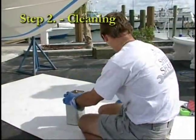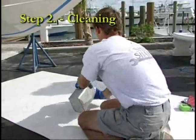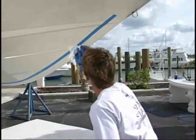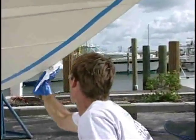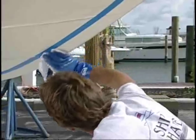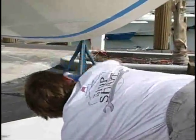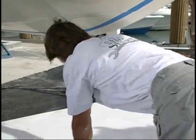Step 2: Cleaning. After etching the hull, follow up by thoroughly cleaning the area with alcohol, acetone, toluene, or xylene. The keel should be wiped thoroughly with clean rags or paper towels, and then rewiped with another clean rag or paper towel, using one of the previously recommended agents.